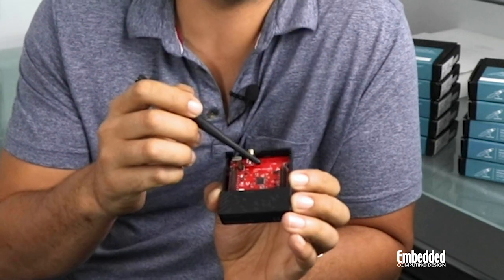Oh yeah, I almost forgot to mention that you'll actually need to send and receive long-range signals with this thing. For that, you'd connect this SMA swivel antenna here. The 2.4 GHz PCB antenna is tucked away here on the board.